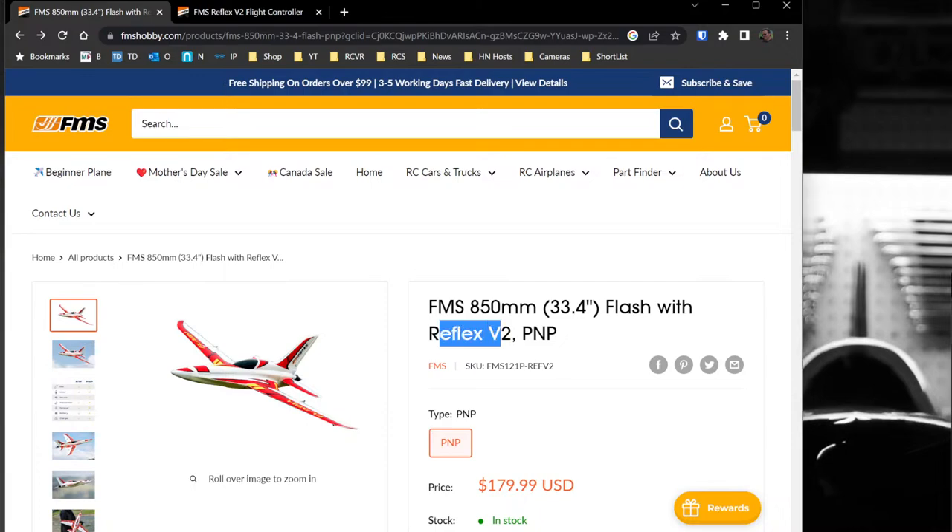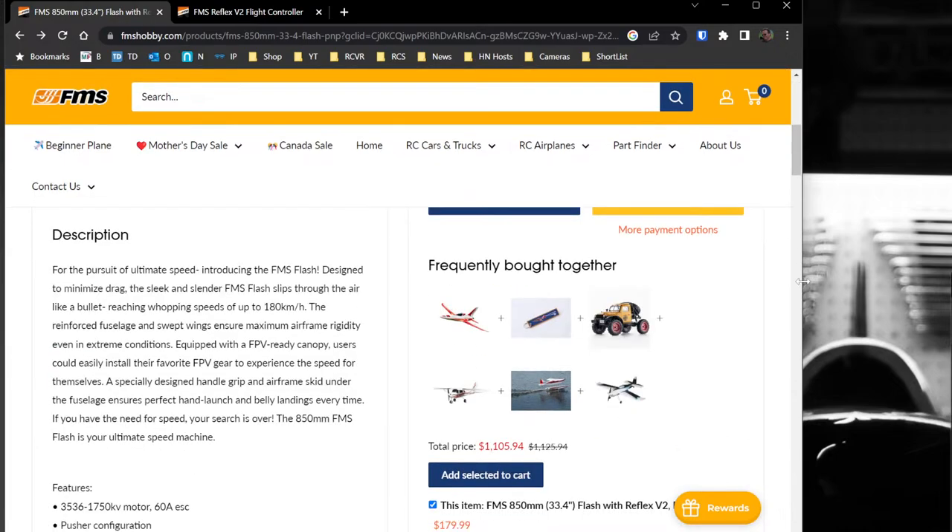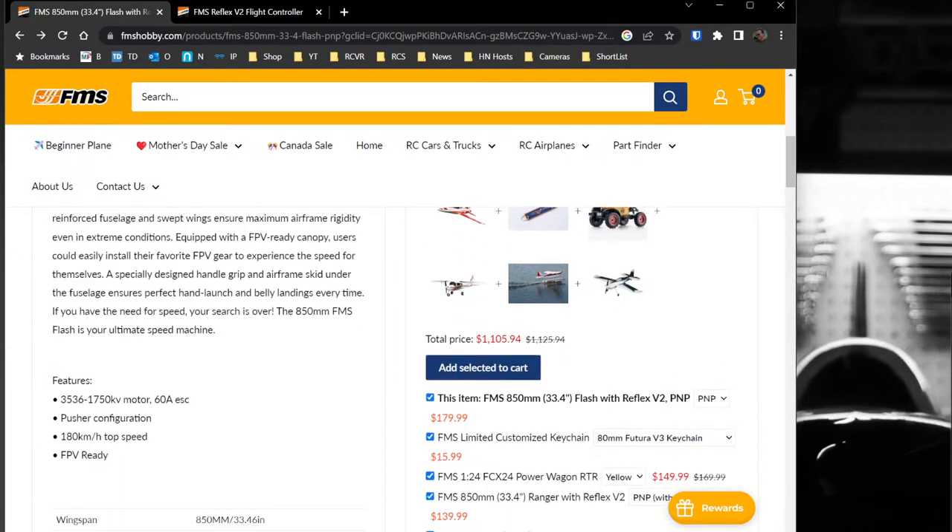I've never used a Reflex V2, and I thought we'd do something kind of cool today — I'm going to try and launch the software and plug it in for the first time with no edits, so you'll see what I see. I know a lot of times on YouTube because we can edit our content, you don't see the bumps and bruises we go through when trying things for the first time.